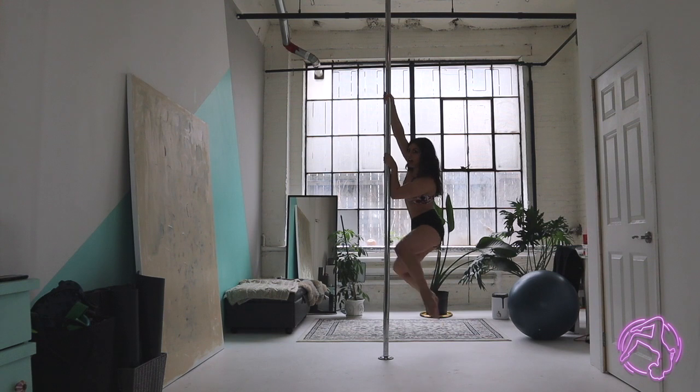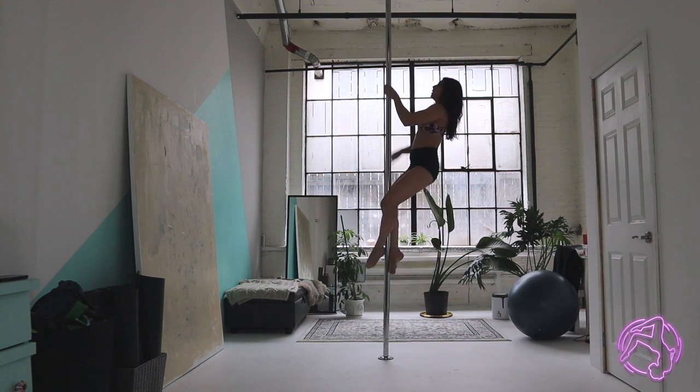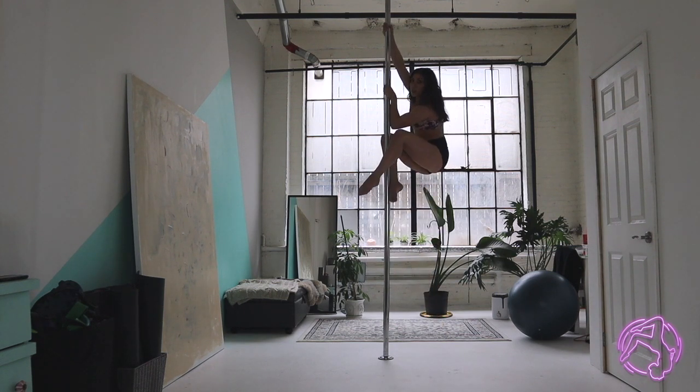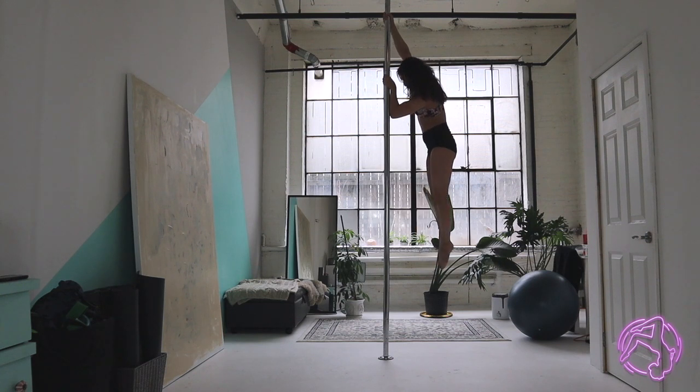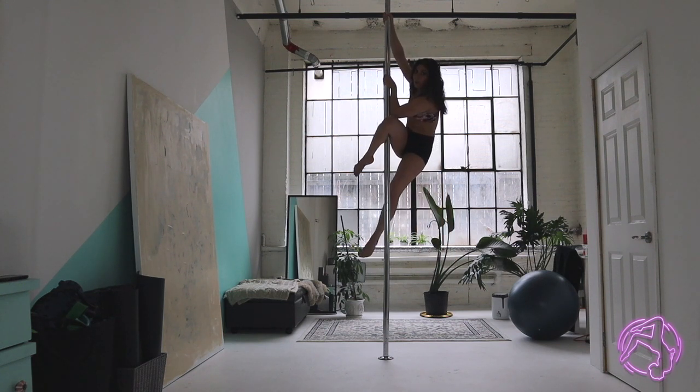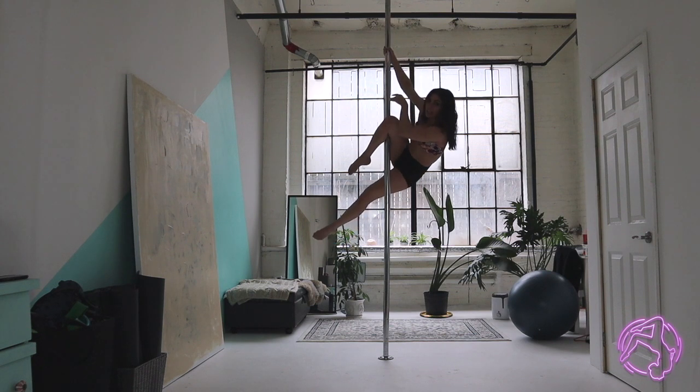I'm going to give it a climb — maybe a climb and a half. What I want to do is hook the same leg as the top arm in my climb. I'm going to go into a little push away, and then from here I'm going to cut across, hook over to the opposite side, and sink myself all the way down.